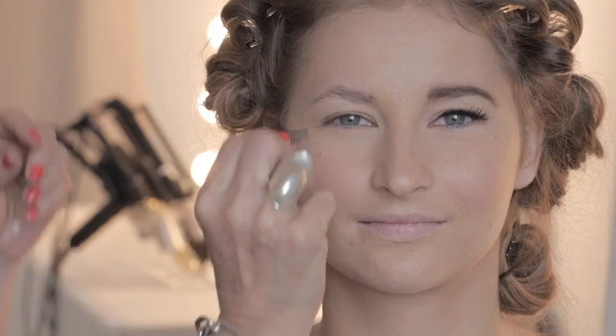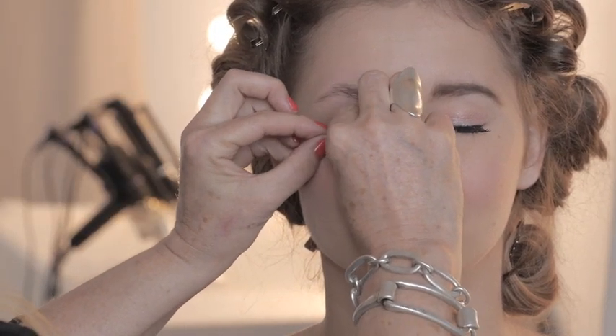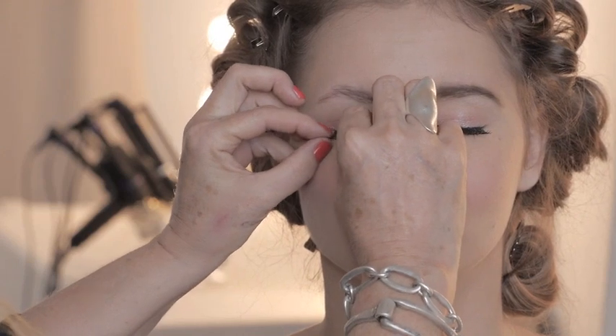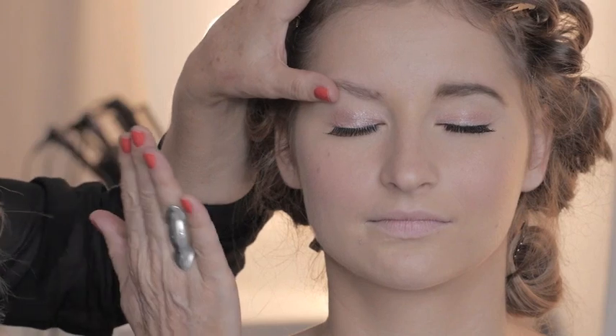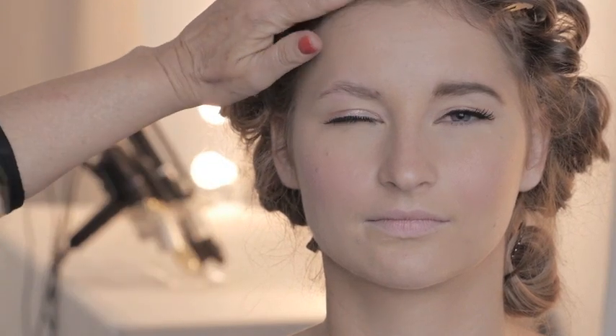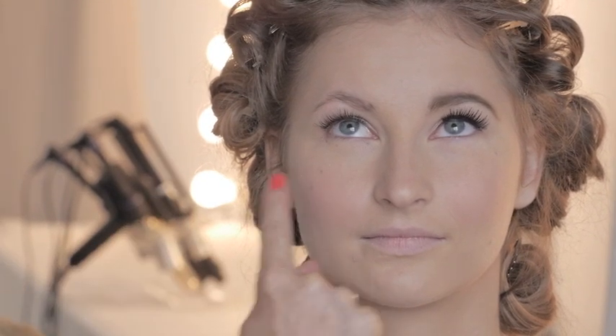Then what I'm going to do is put just a small lash on her, nothing too crazy. I think we're getting away from the really big lashes and the smokey eyes that we did in the past couple years, and it's really going toward a much simpler eye. I always have the model look up when I'm checking the eyelashes because then I can see if it's laying in the right spot. This one's perfect, so I'm not going to touch it until it dries.